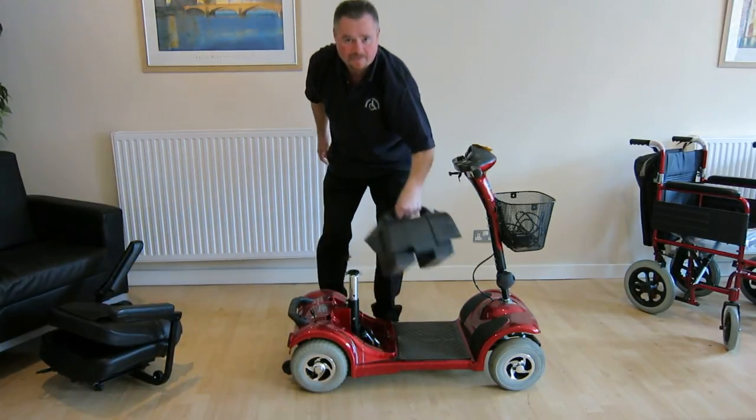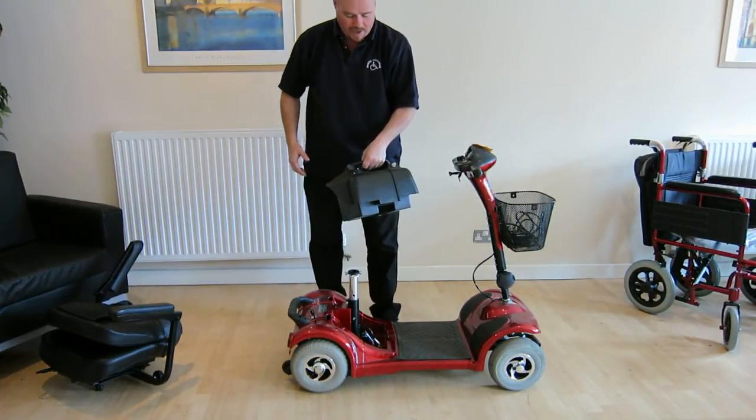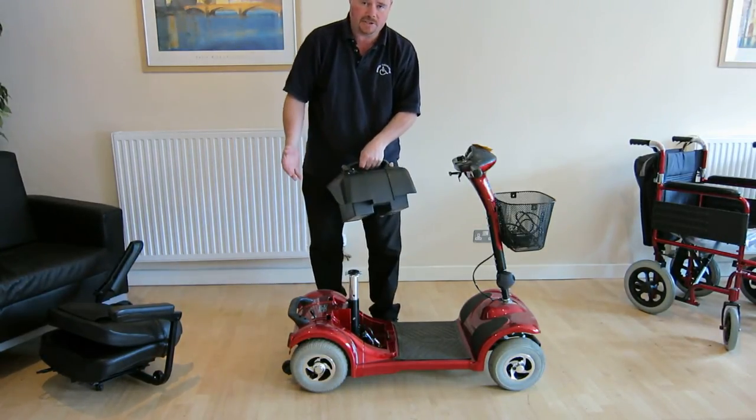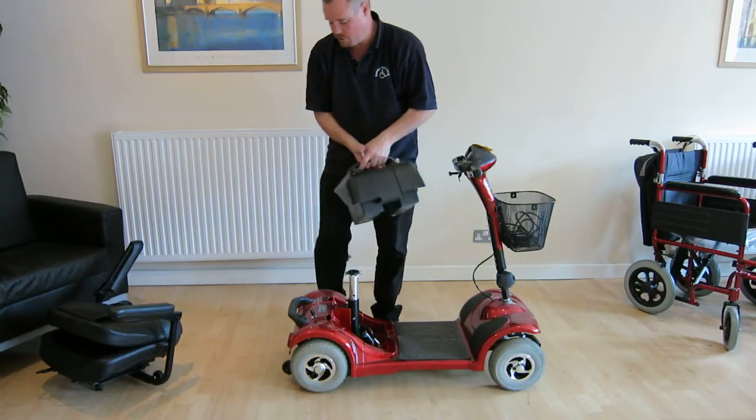The battery simply lifts off. This is where you charge the batteries, so you can choose somewhere convenient to charge them, like on a kitchen work surface or what have you. Or you can leave the batteries on the scooter and charge it in situ.